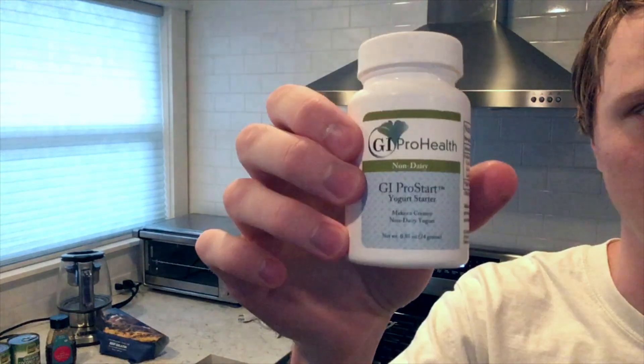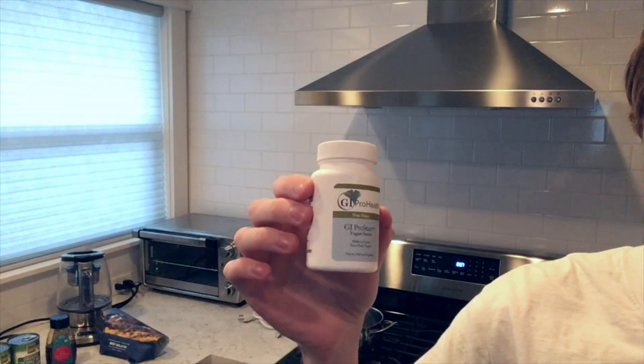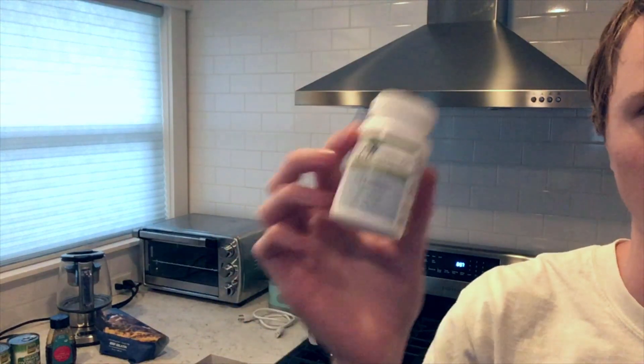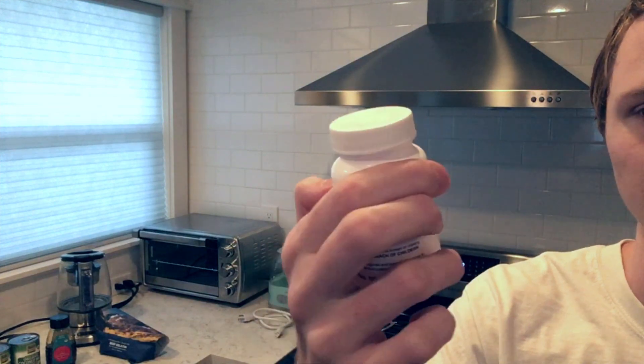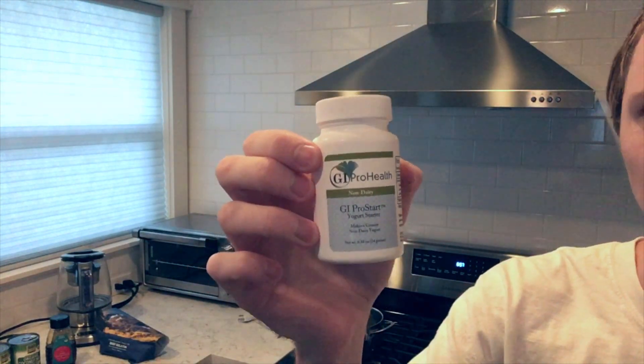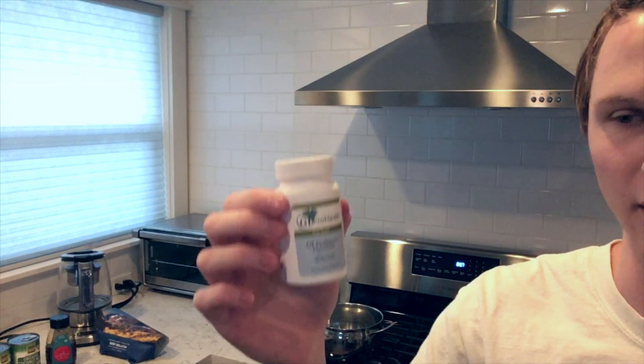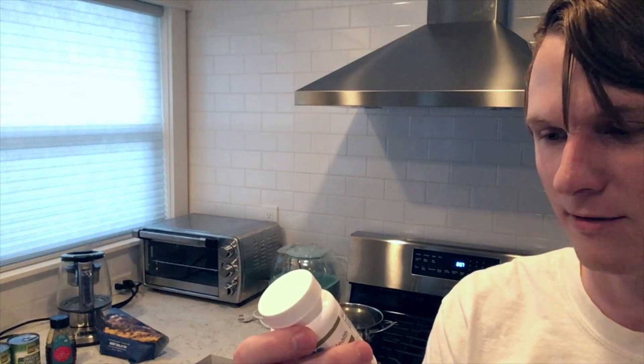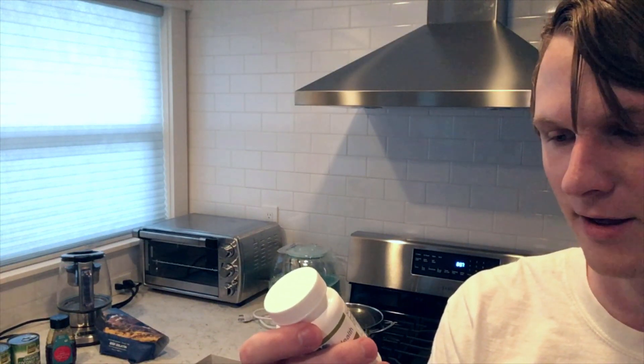The starter doesn't have to be this exact brand, but this is the best brand — it's dairy-free, which is probably what you want if you're making coconut milk yogurt because you're dairy-free or want to reduce dairy. It's a probiotic you use to ferment the yogurt. This one contains Streptococcus thermophilus, Lactobacillus bulgaricus, and Lactobacillus casei — so it's SCD approved.